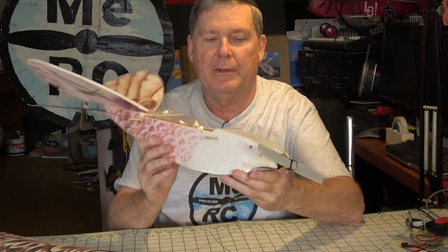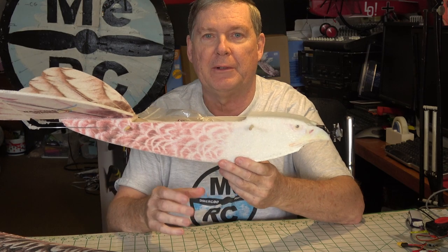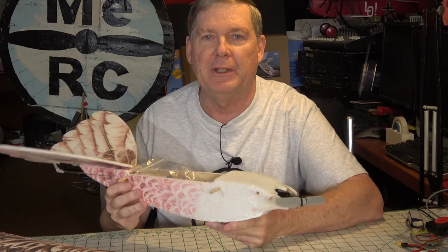For reference, this smaller model here is the 1200mm Eagle — the new build will look like this but just bigger. That'll be in the next video so stay tuned for that.